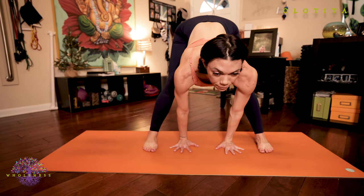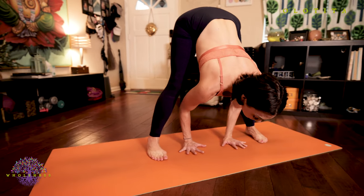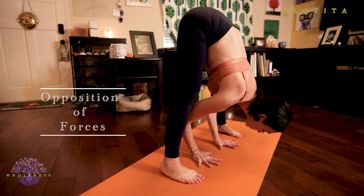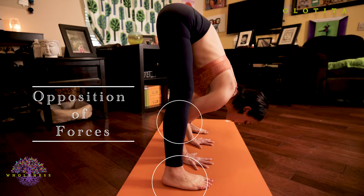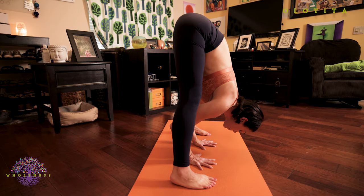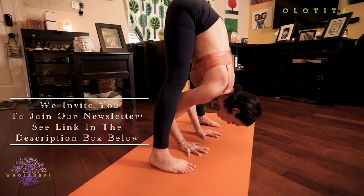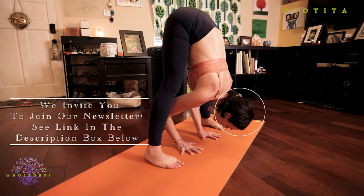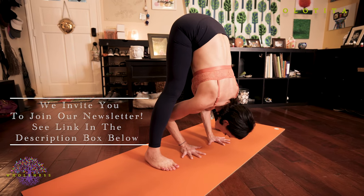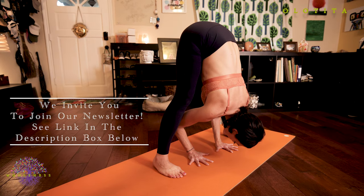Inhale, lengthen your spine, lift your head. Exhale, slowly fold forward. You're pushing your hands down and forward into the floor as you push your feet down and out — that creates a lot of tensegrity or opposition of force. By also pressing your tailbone up, you're creating another layer of opposition. Same thing by tractioning your head forward towards the floor. Really connect to these points of opposition — they're here to help keep your body safely aligned. Make sure you don't go too deep in your stretches.